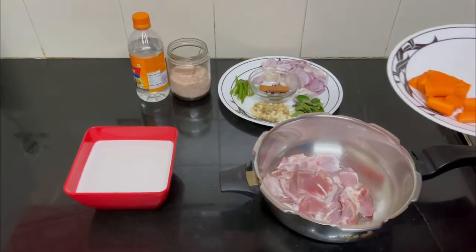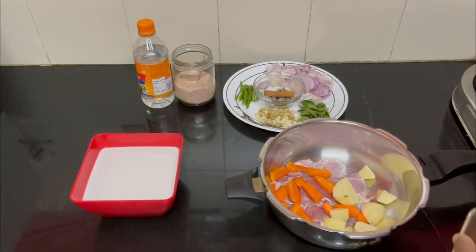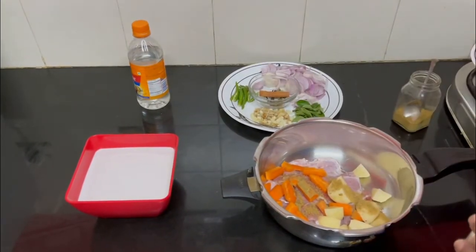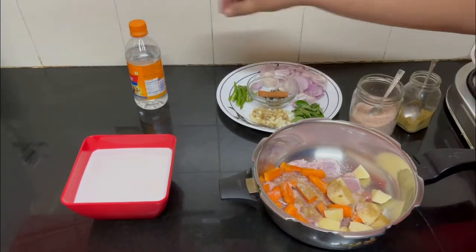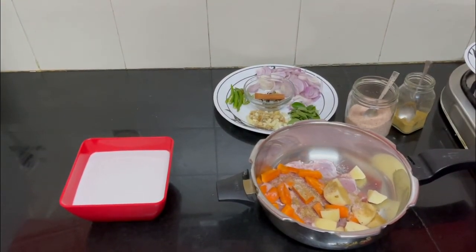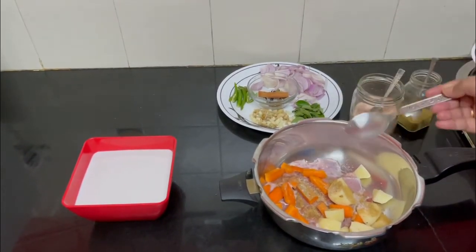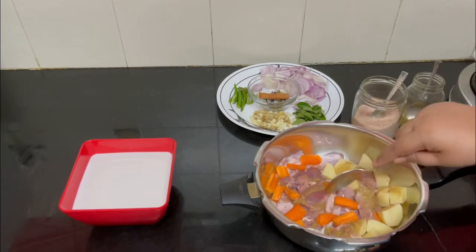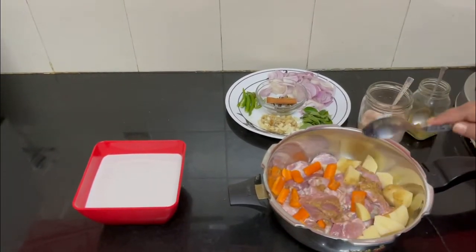Let's add everything into the mutton — a little bit of garam masala powder, some salt, and a teaspoon of vinegar — and cook it first. Some people cook the vegetables separately, but I think cooking everything together gives a good flavor. Just watch out for the garam masala; too much and it won't taste good.